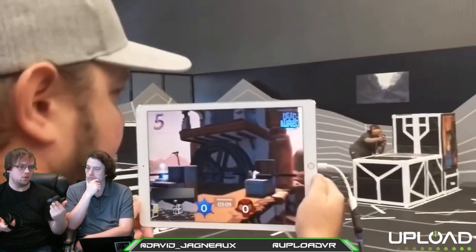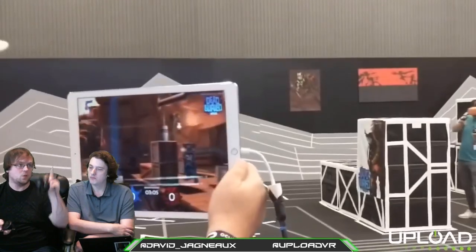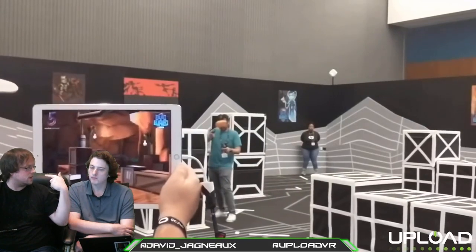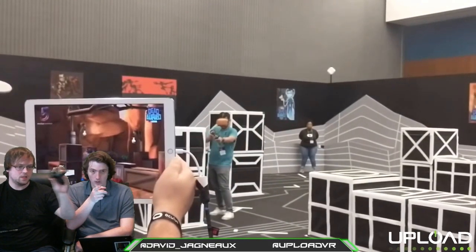On the positive side, unlike Windows VR which has just two front-facing cameras, Quest has four cameras in the corners of the headset. So even if in VR your hands are off to the side, the cameras can still track from multiple angles.